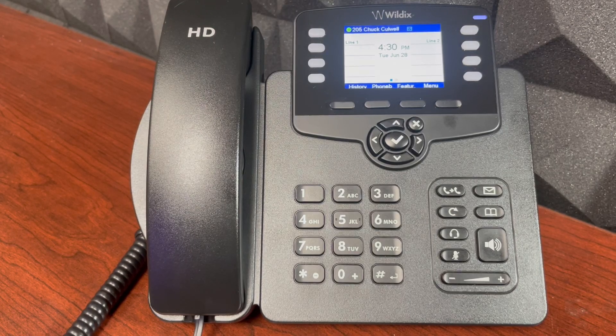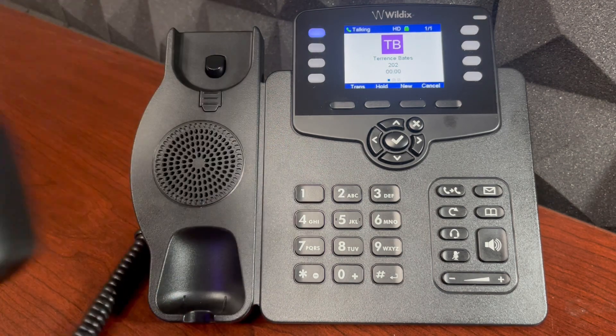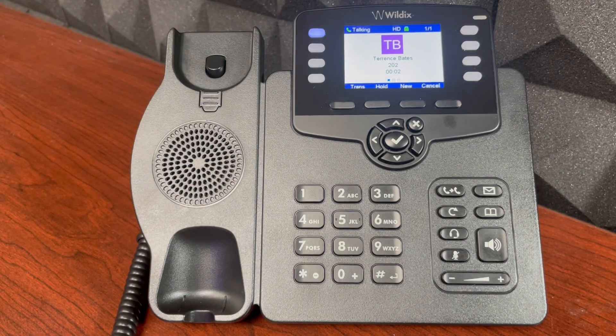On this HisCall how-to video, we'll demonstrate how to manage multiple calls on your workforce phone. I have a call coming in that I'll answer. I'm now active on that call.